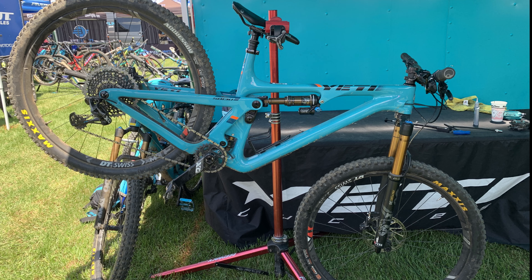If you have any questions about the Yeti SB 130, please leave them in the comments below. Thanks for watching — I'll see you next time. Peace.